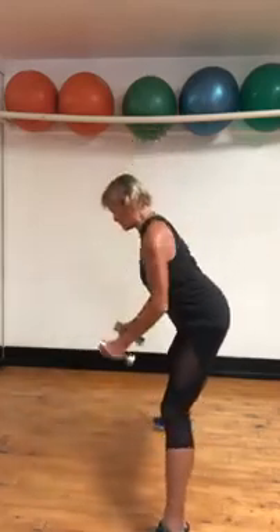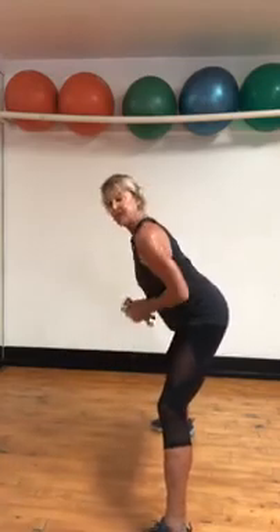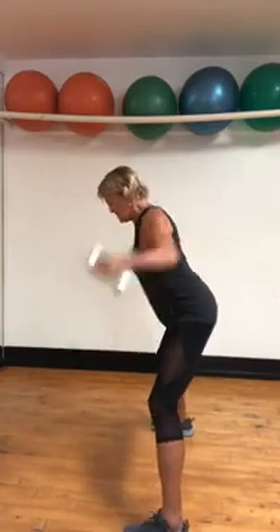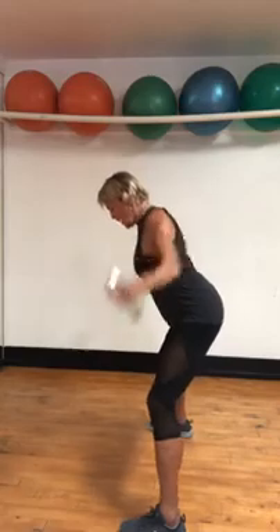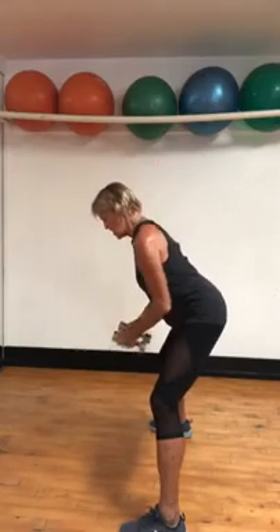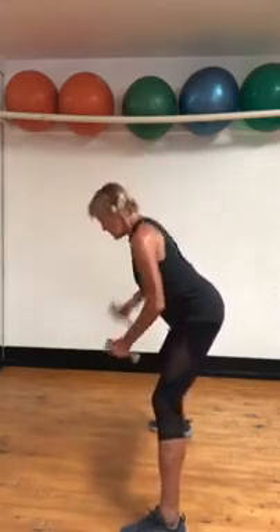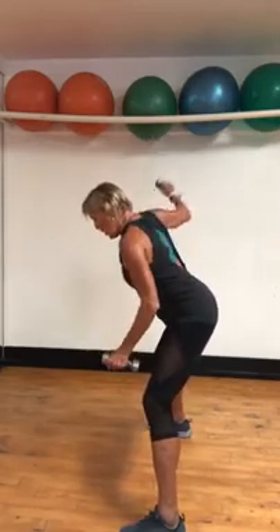Go for fly movement. Squeeze the shoulder together, tighten it up. These are light weights — maybe one, two, maybe three pounds. Squeeze. One arm at a time: eight, seven, six, five — are your abs in? — four, three, two, one.